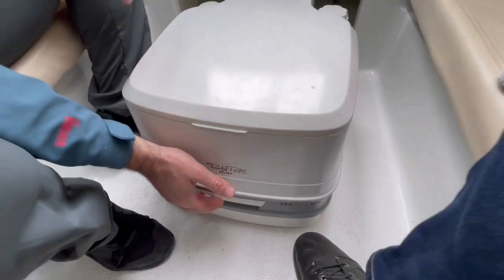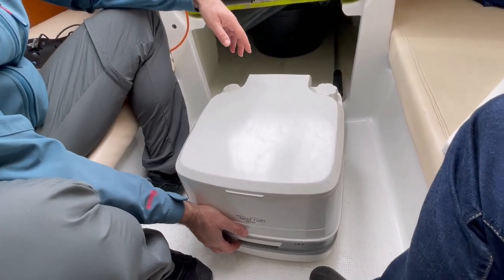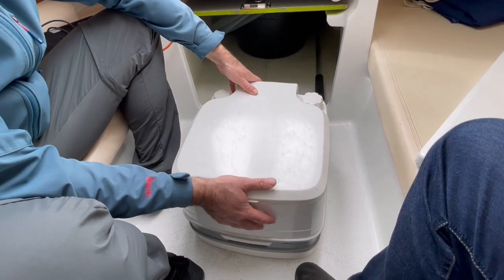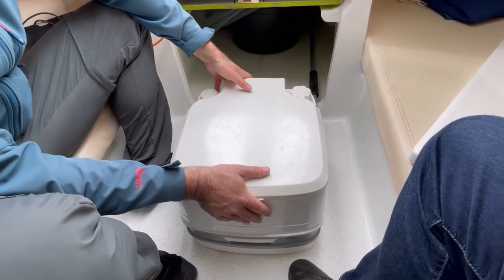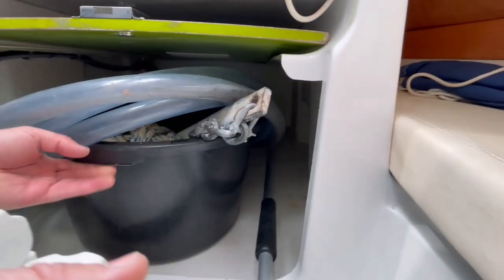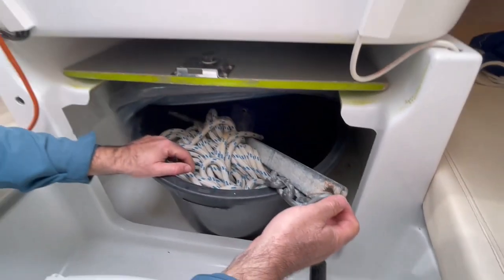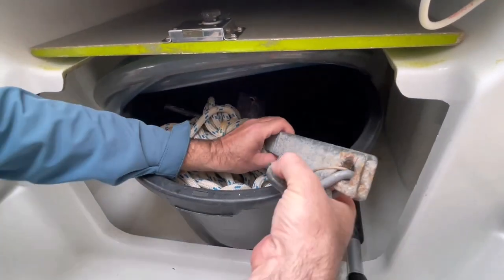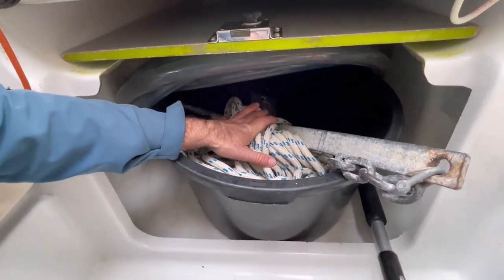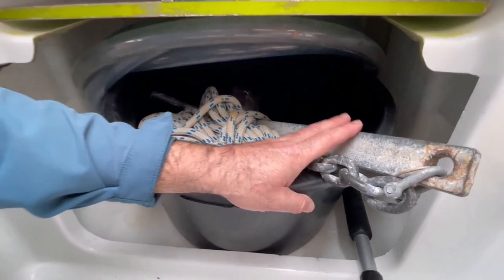I suppose you will not be able to fill it with 15 liters of waste water in a week, but in case you need to empty it, you know how to use it. Behind the toilet we have a basket with the spare anchor — it is quite a big anchor with 3 meters of heavy chain plus 30 meters of rope. This can be used as a spare anchor or together with the main anchor.